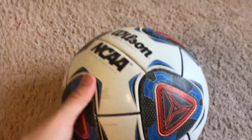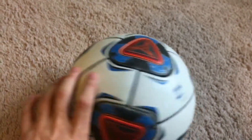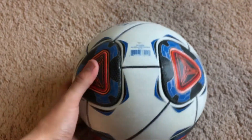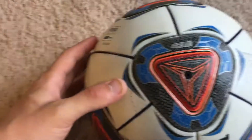The grip is another thing that makes this ball very unique. It is very similar to sandpaper, and you have the impression that you have even better grip when it's wet. Probably one of my favorite types of grip on a match ball.